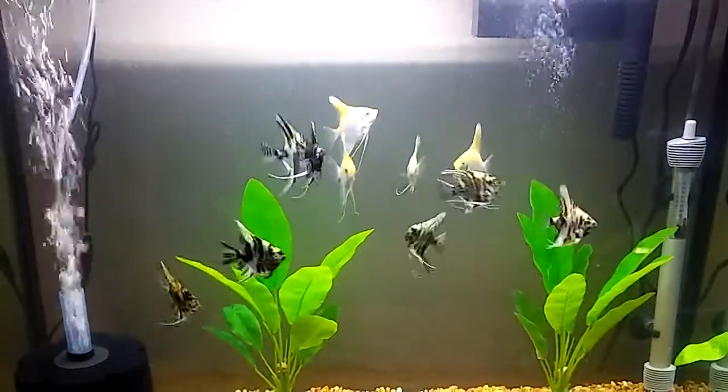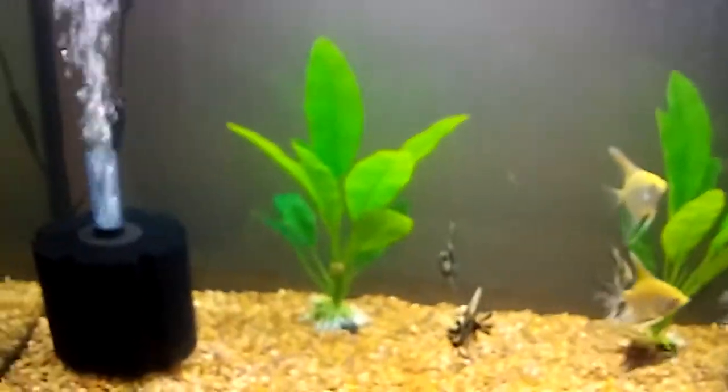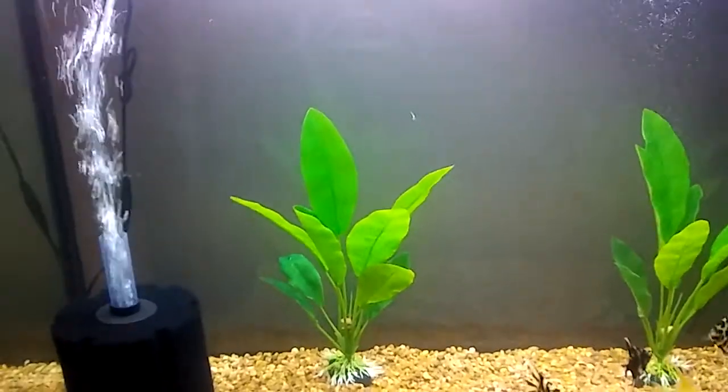Hi y'all, it's me Jacqueline. So today it is crystal clear. I added a sponge filter and I did a more than 50% water change.